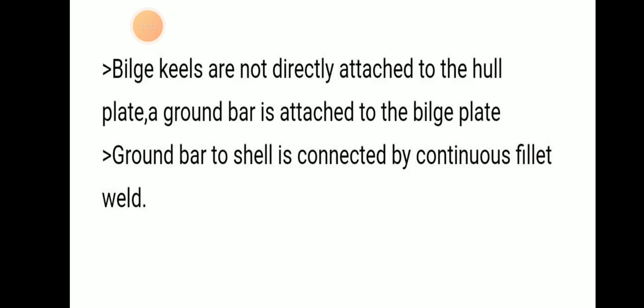Bilge keels are not directly attached to the hull plate. A ground bar is attached to the bilge plate, and this ground bar is connected to the shell by a continuous fillet weld.